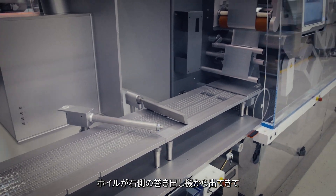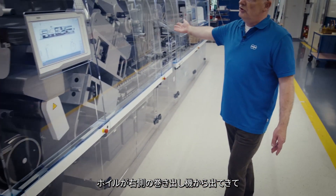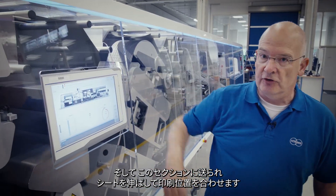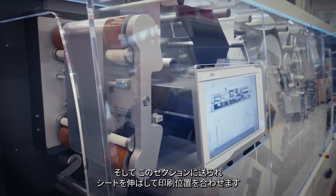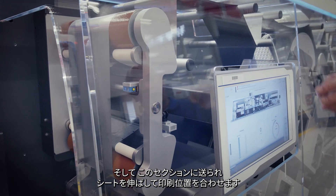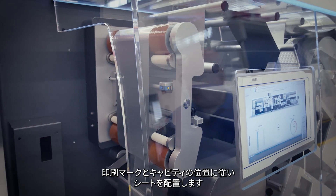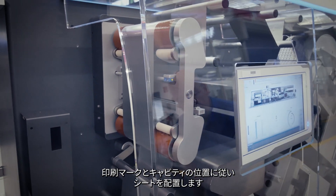Lid foil is coming from an unwinder to the right of the machine. Lid foil passes through the machine safely, always under cover, and is then presented to this section where we can align the print by stretching of the web. Two servo-driven draw-off rollers are aligning the web, following the print mark and the cavities position.